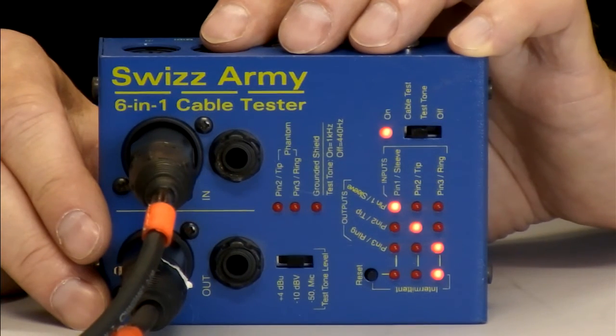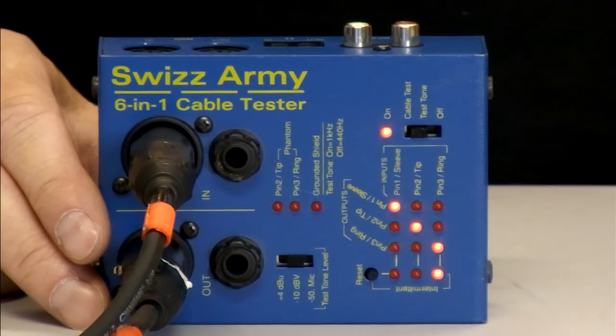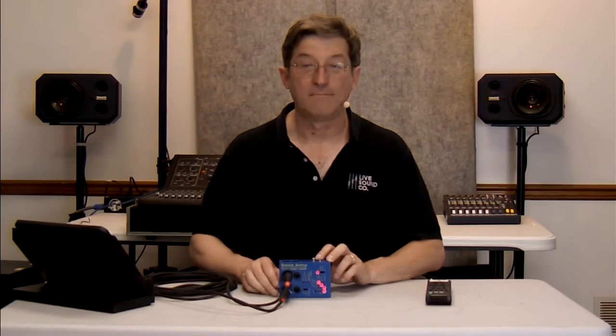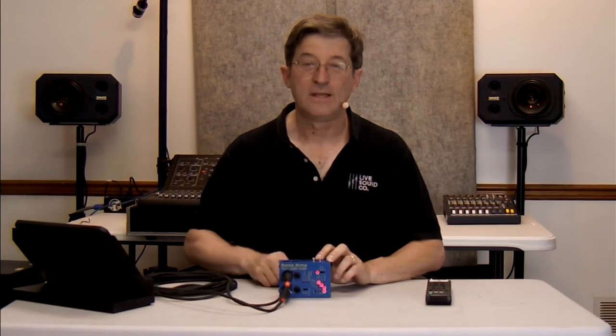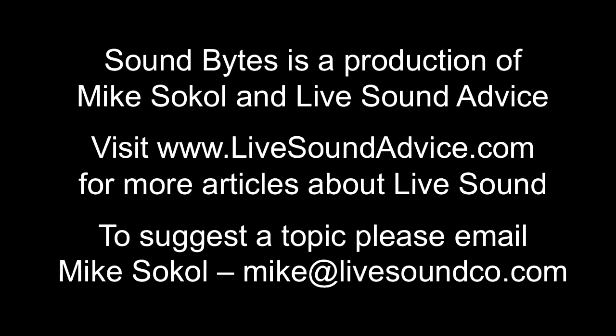Swiss Army Tester, 6-in-1 cable tester, less than $100 at most any place that you buy your audio gear. We like them a lot. I'm Mike Sokol, and thanks for watching, and thanks to our sponsors. Now, speaking of sounds, let us be precise and give you some sound advice. We'll be right back.